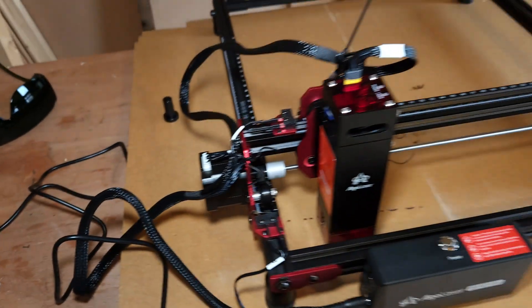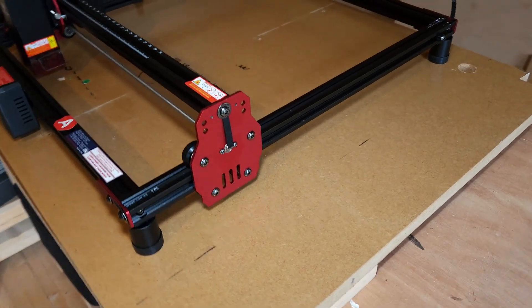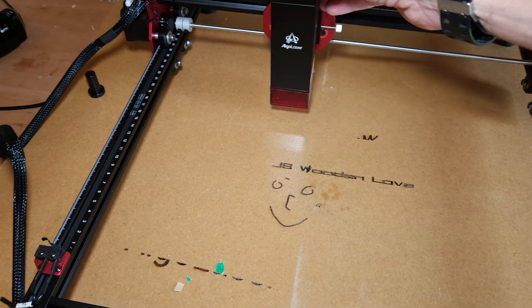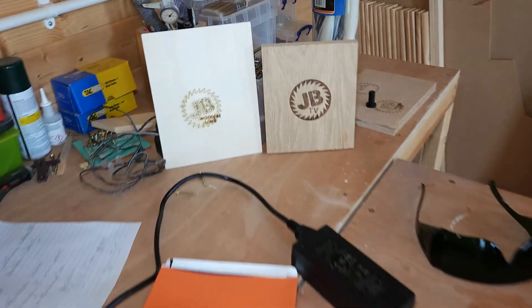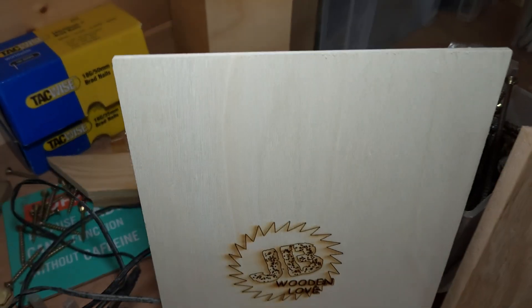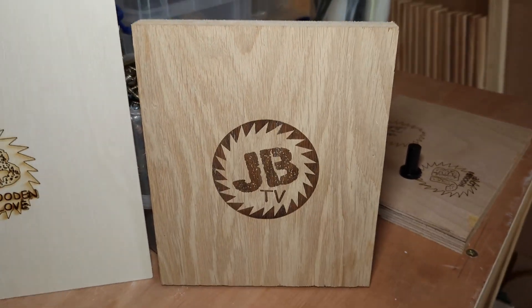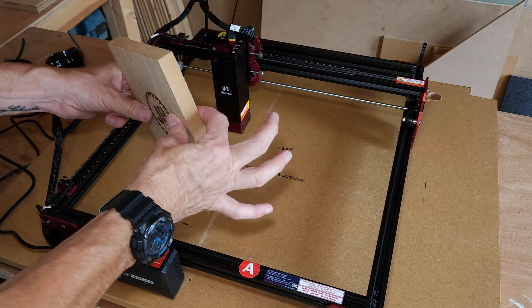When it's turned off you can move the laser head around to get to whatever you're working on. Here are a couple of pieces I've done already — this is a bit of 4mm ply, and this is a piece of 18mm MDF oak veneered. You do need to adjust the laser based on the thickness of the material you're using.